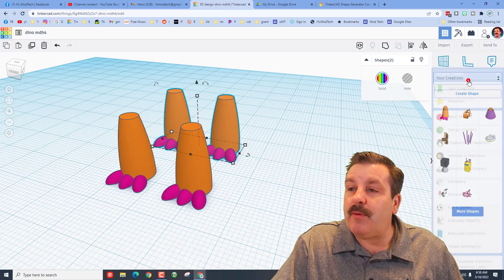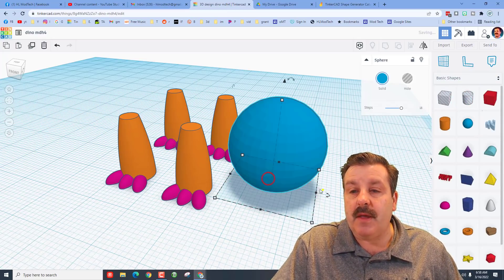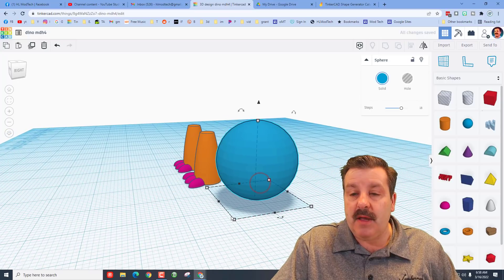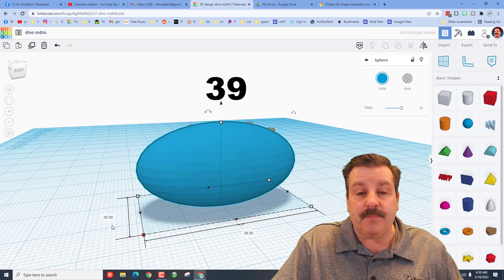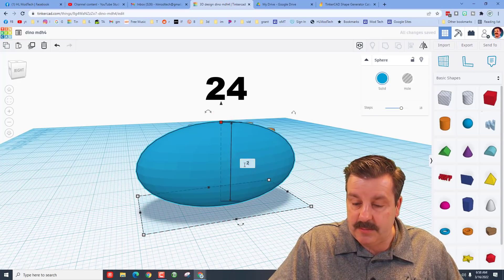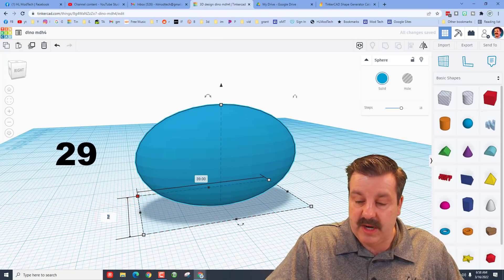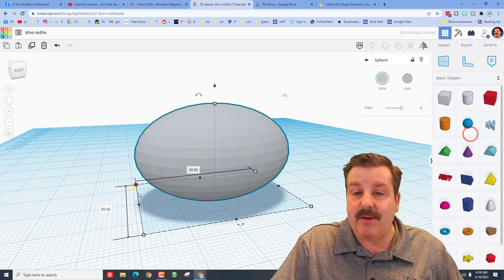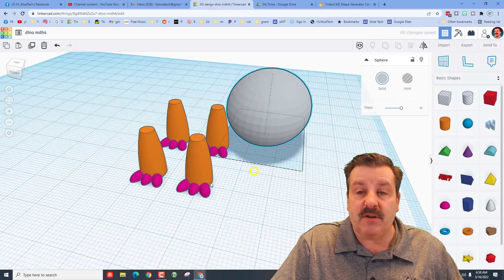Let's give them a body real quick. We're going to go back to basic shapes and bring out a sphere. I want you to change its measurements: for its length type 39 and press Enter, for its height I want 24 and press Enter, and for its width do 29 and press Enter. You can pick any color you want — I'm going to make mine Dino Gray.